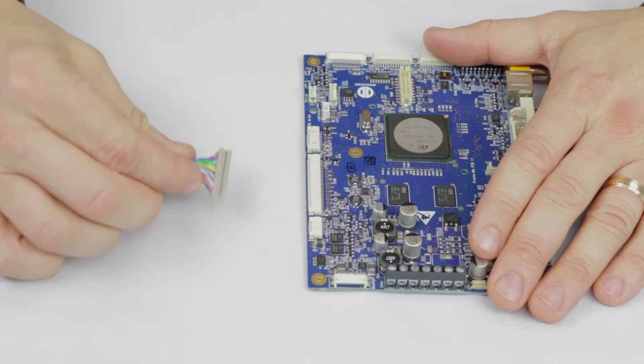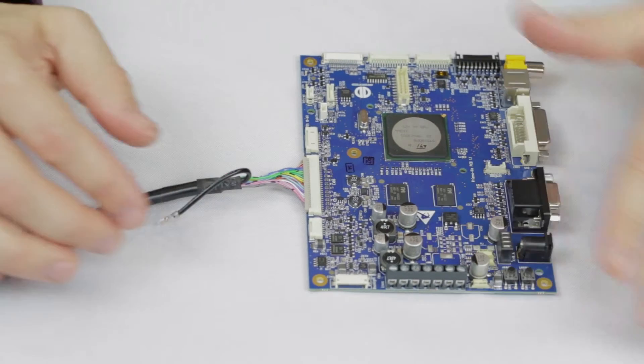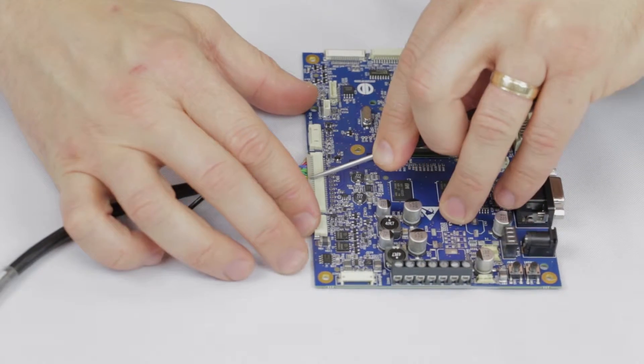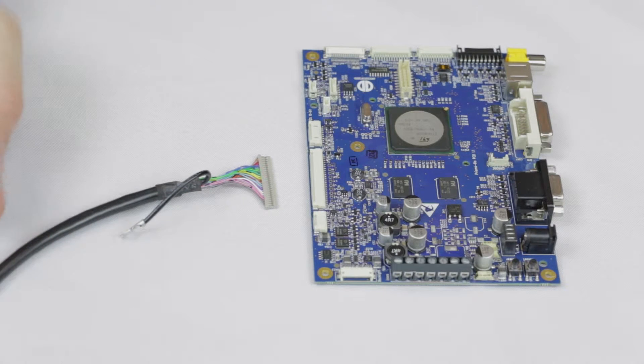It is important to note when making all connections, ensure the connectors are straight and in the correct orientation for proper insertion. When disconnecting, it is important not to pull on the cable. It's best to use a small flat head or tweezers to pry the connector from the housing. Pulling from the wire can damage crimps or break the wires.